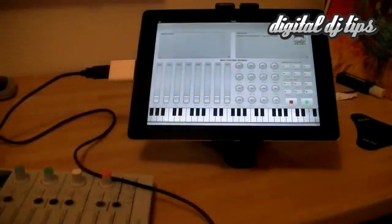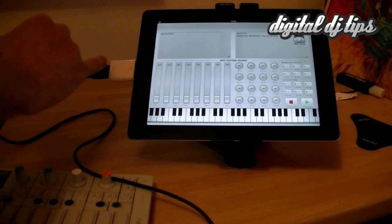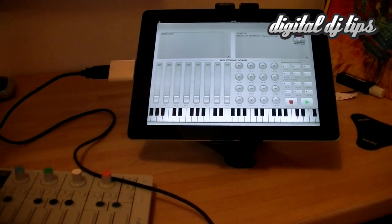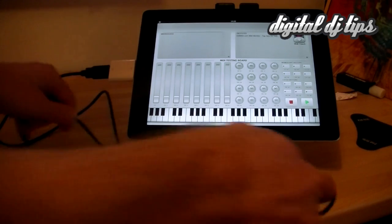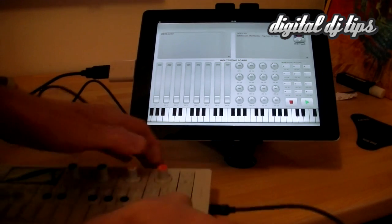Let's take a closer look. As you can see, we have MIDI Monitor loaded up on the iPad. We've got it connected via a camera connection kit through USB to my USB port, and at the moment nothing is happening here. At the bottom we have my synthesiser, my OP1. Now you could use a DJ controller for this — and in fact, for DJs, you will be wanting to. So I connect it and turn it on.